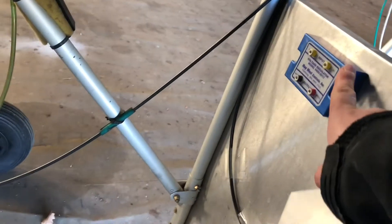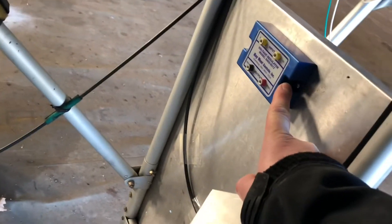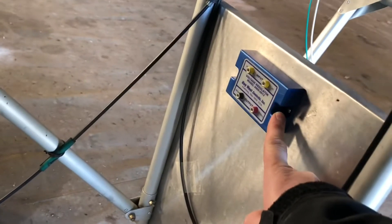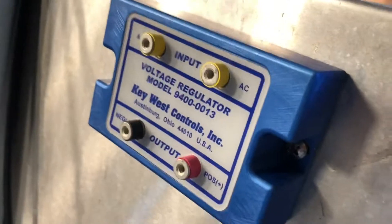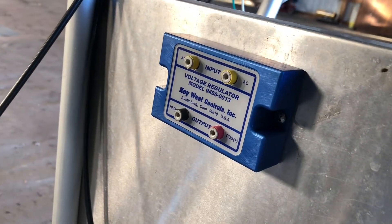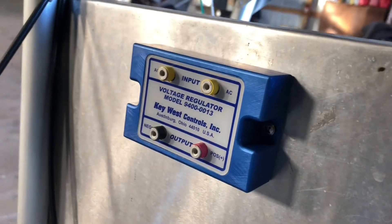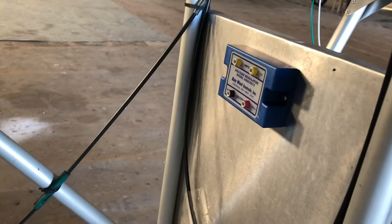Mark here with the Hawk, working on electrical work. If you remember the first part of the series on cleaning up the electrical system, I was questioning what I was going to do in terms of taking 12-volt DC power off the motor. Even though I don't have a starter, I ended up going with this guy right here on the recommendation of some folks - the Key West regulator. It puts out a very constant 13.8 volts and it's got a lot of fans. Leaf sells it and I got this one through Aircraft Spruce through my employee discount with Sonics.